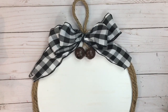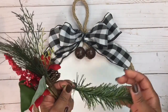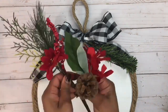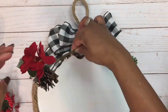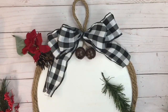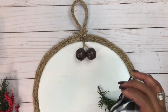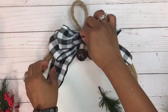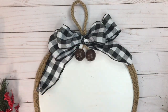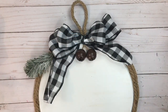I got a poinsettia pick from the Dollar Tree. I'm going to pull that apart and use the greenery and the pine cones. I tried to see if I could use the poinsettias but I didn't like how they look — maybe it's just my placement. Once I'm happy with the arrangement, I'm going to add some glue and add my bow to the wreath, then spray the greenery with some snow and glue those alongside the bow. The greenery is pliable so you can bend them to the shape of the curve.